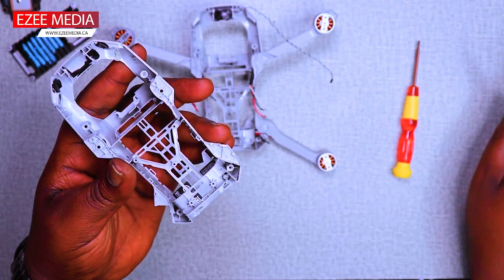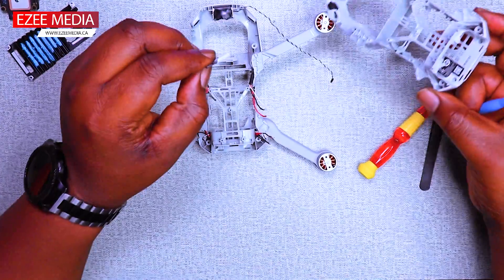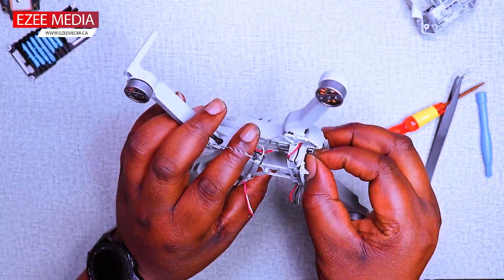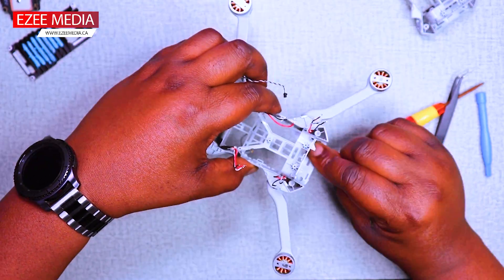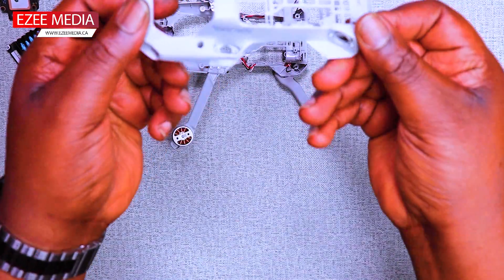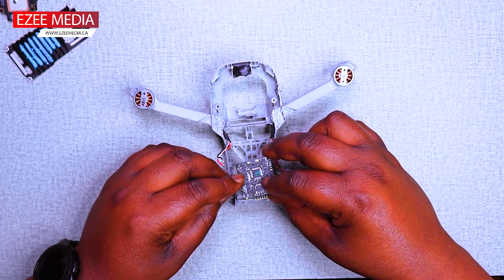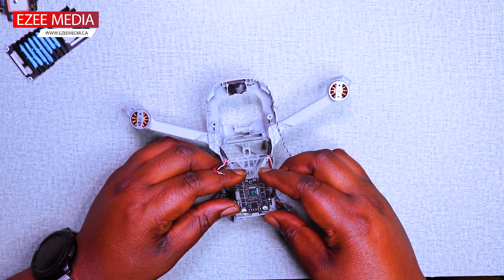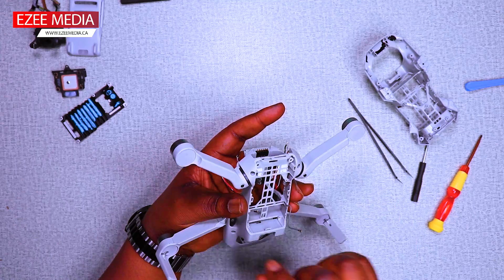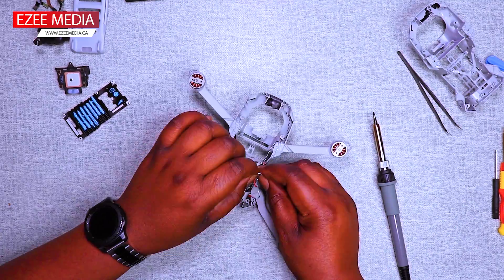Because the new body shell is not going to have the stickers that came with the original, you need to just peel them out. You can use a heat gun to just heat them up a little, peel them, and transfer them to the new body shell. Again, I'm putting back every other piece — just remember that the wires have to go back to the obvious position that they were before. It's pretty easy from here, so follow up these steps and I'll see you at the end.